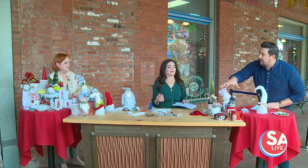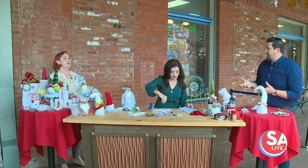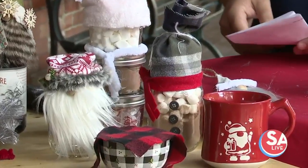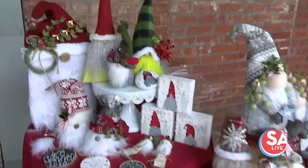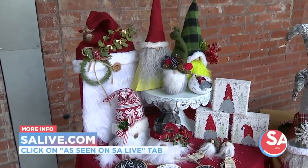And these right here are different ways to kind of fancy up hot chocolate, right? Yes — they're great for teacher gifts, neighbor gifts, kids gifts. Just throw some hot chocolate in, put it in one of the gnomes on top, and you're good to go. Love it. Well, thank you so much for being here. To get more information on Stephanie Pena Frost and her Princess and the Monkey shop, go to our website EssayLive.com and click on the As Seen on Essay Live tab.